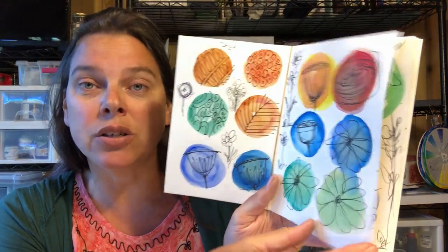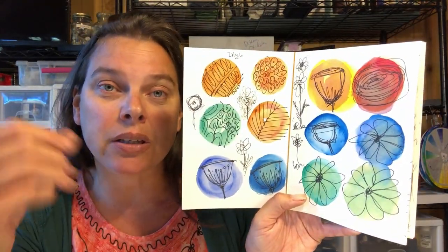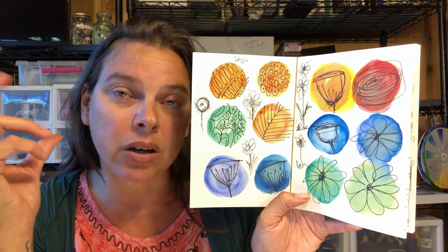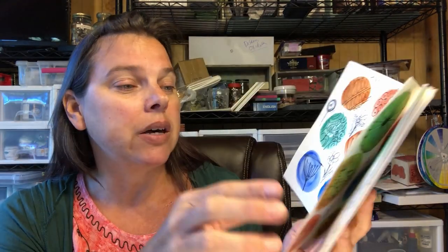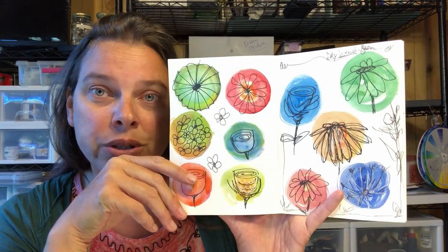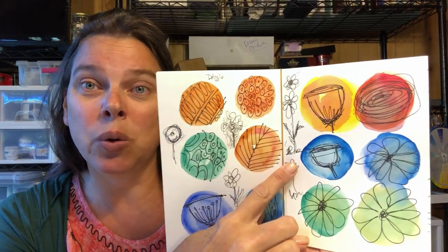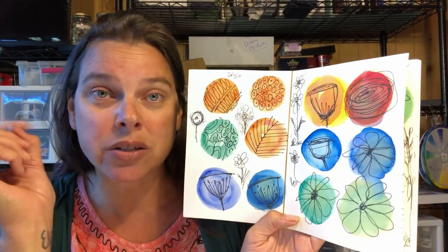I don't have the time really to go back through and to refine everything, and I'm trying to keep it at a ten-minute point for all of us, just so that you can get the idea of what we're doing. I am not making masterpieces. I am just doing quick sketches. This is just playtime.